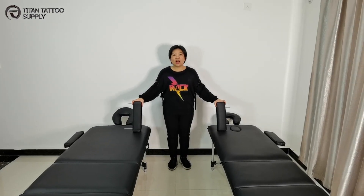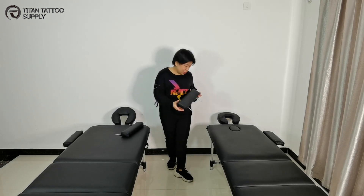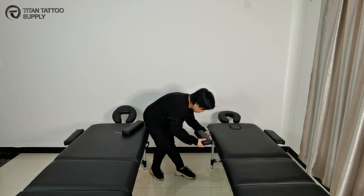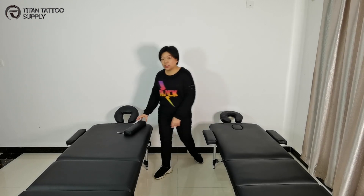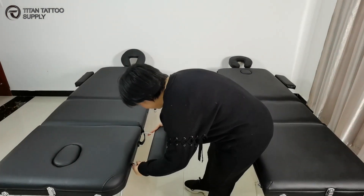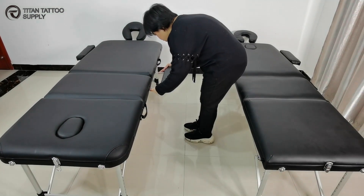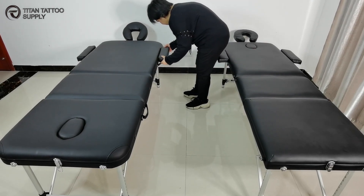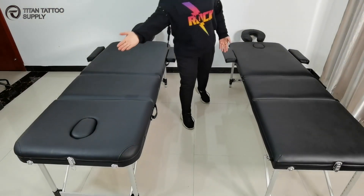Each massage table comes with 2 arm holders. For TC02, there is just 1 position for putting the arm holder, and also 1 position for putting the head cradle. But for TC01, there are 3 positions to put the arm holder — here is 1, 2, 3. And also for the head cradle, you can install it here or install it on the backrest.